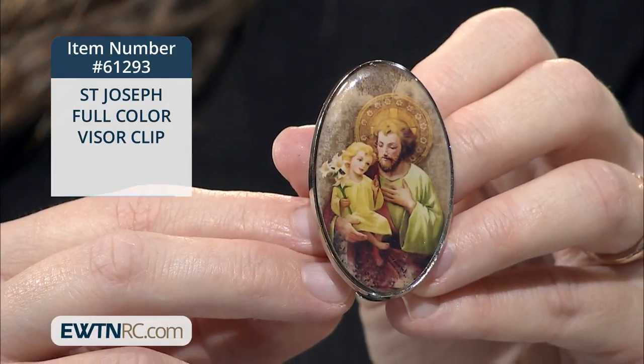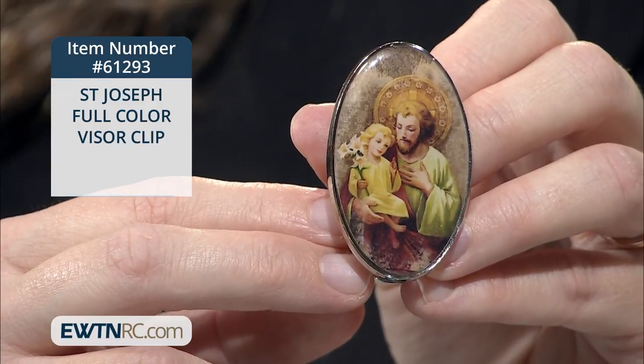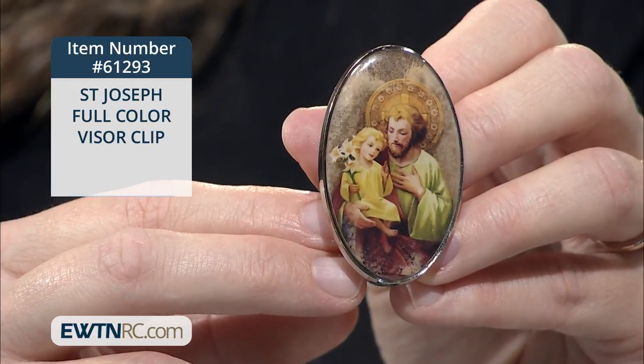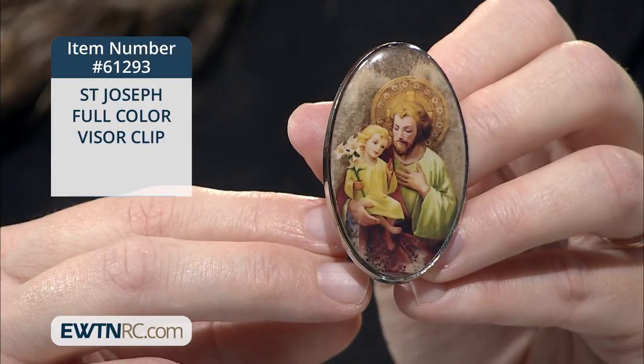We have a St. Joseph full-color visor clip. It's oval in shape and displays a serenely beautiful image of St. Joseph in his typical colors — green and brown — gazing at the child Jesus whom he holds in his arms. The child Jesus in turn holds a lily branch, symbol of St. Joseph's purity.